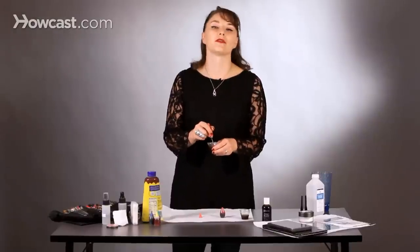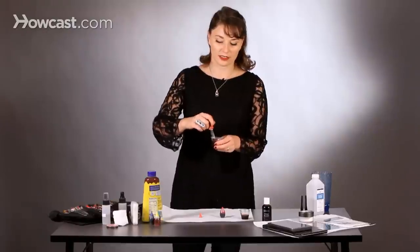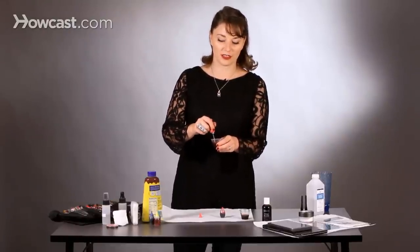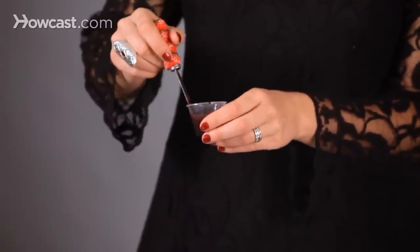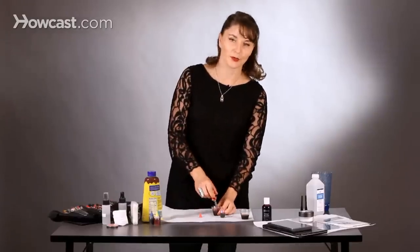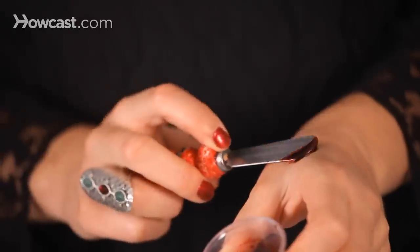One thing you want to be careful of when making fake blood with food coloring is that sometimes the food coloring can stain. So if you want this to not stain your skin, your countertops, things like that, just be careful. One little tip I have for putting fake blood on your skin is if you use a makeup primer, that will create a barrier that will protect your skin from the blood.